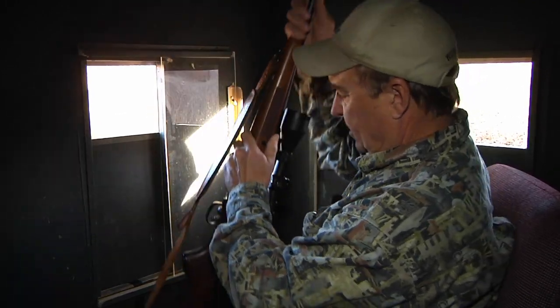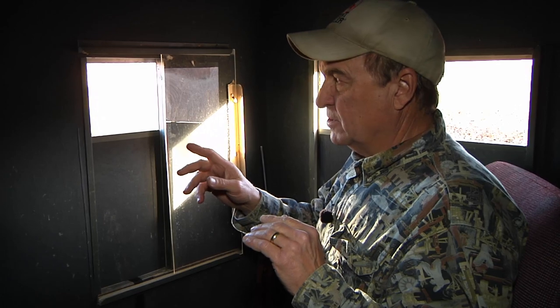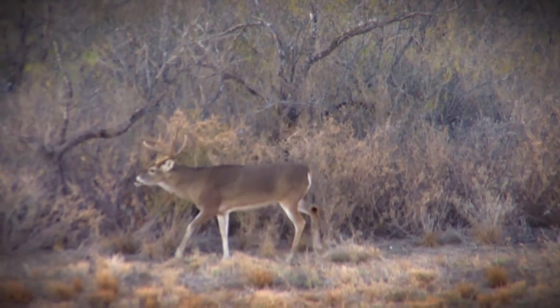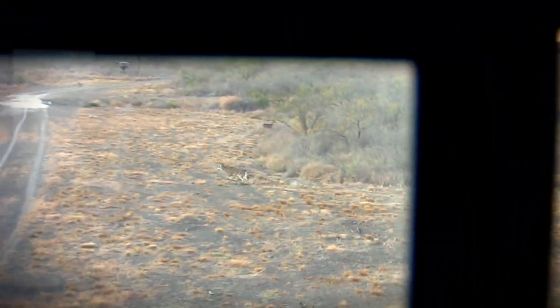Once a shot is made, always pay attention to exactly the spot the deer was standing and exactly where he runs. Many times, depending on where you hit the animal, there may not be much blood. Knowing where the deer was standing and where it took off will enable you to find the blood trail and recover your animal.